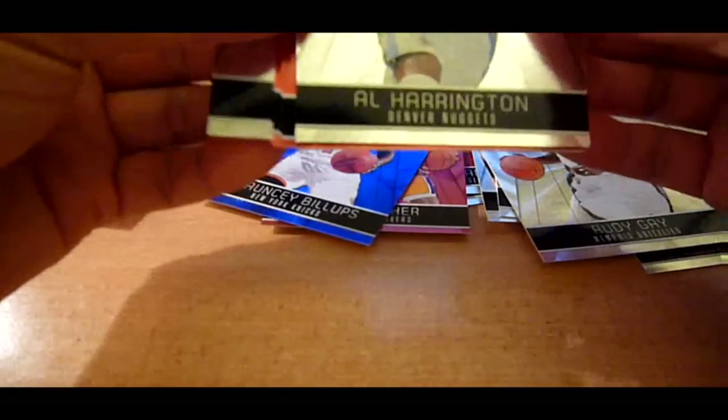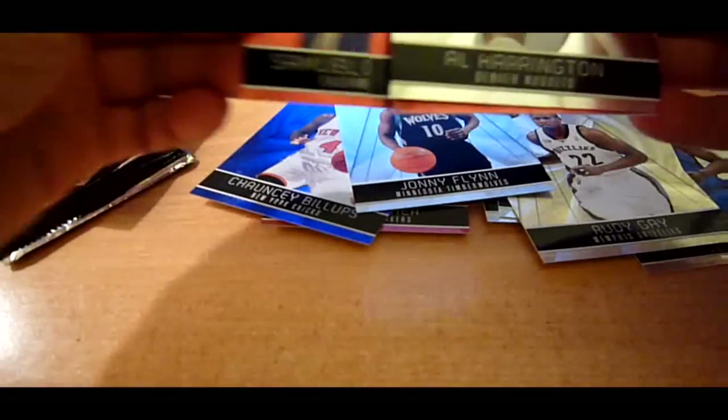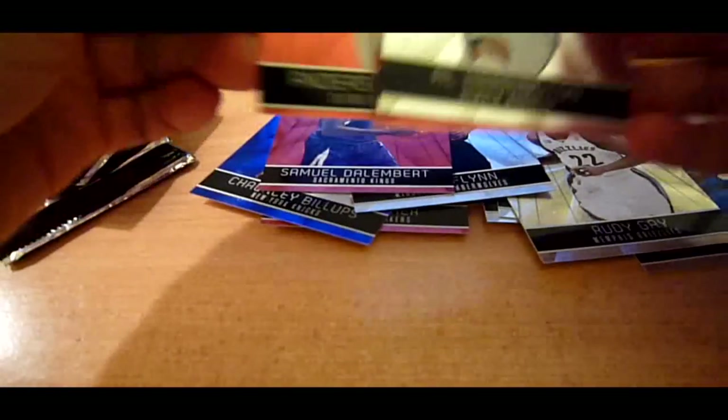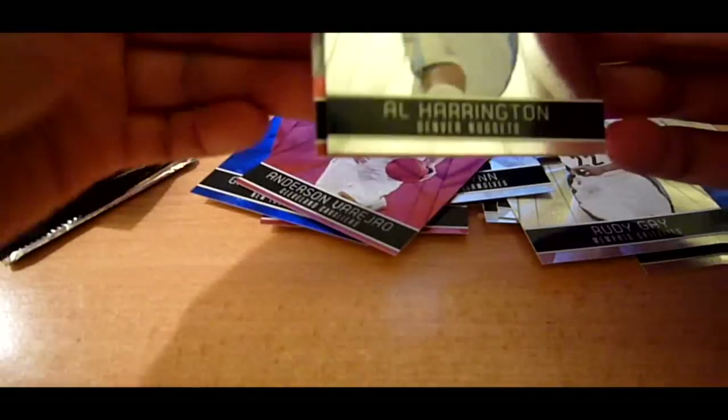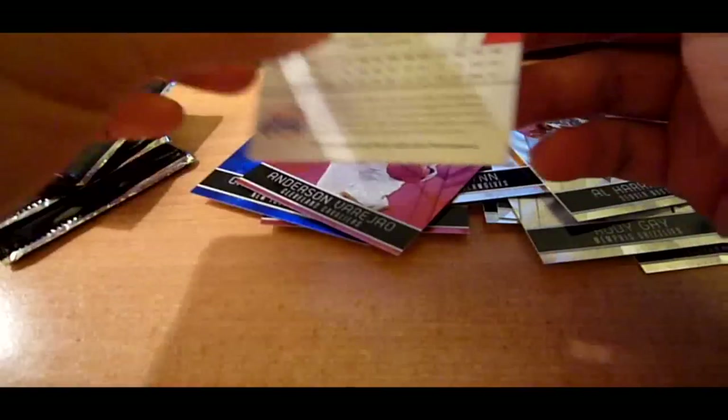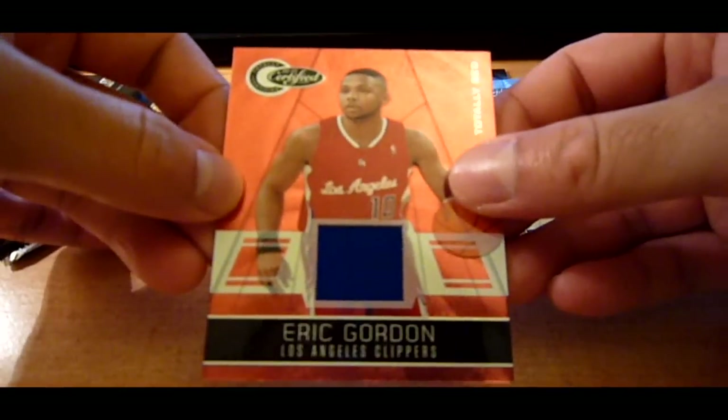Alright, and what do we have in here? We got a couple of reds — Samuel Dalembert Red, Anderson Varejão Red. And we got an Eric Gordon Totally Red jersey, out of 249.